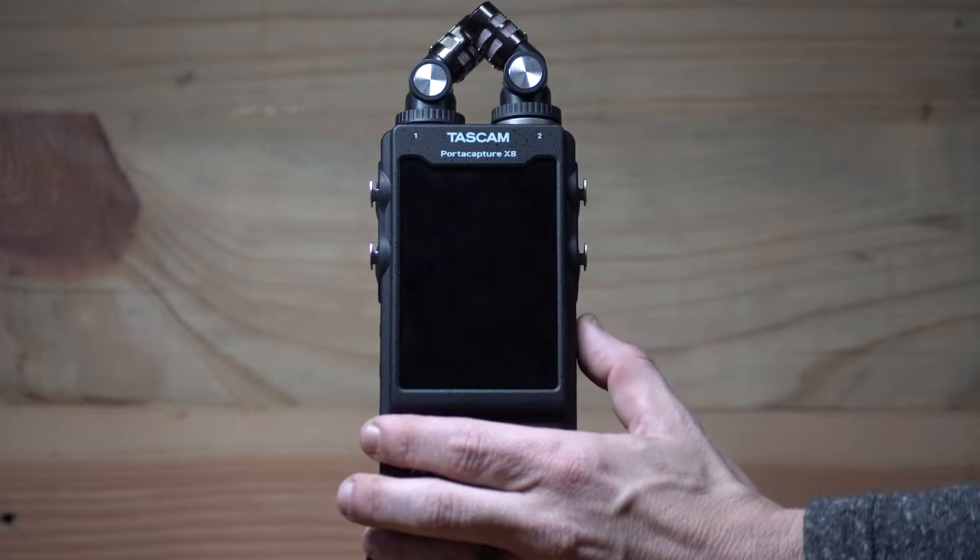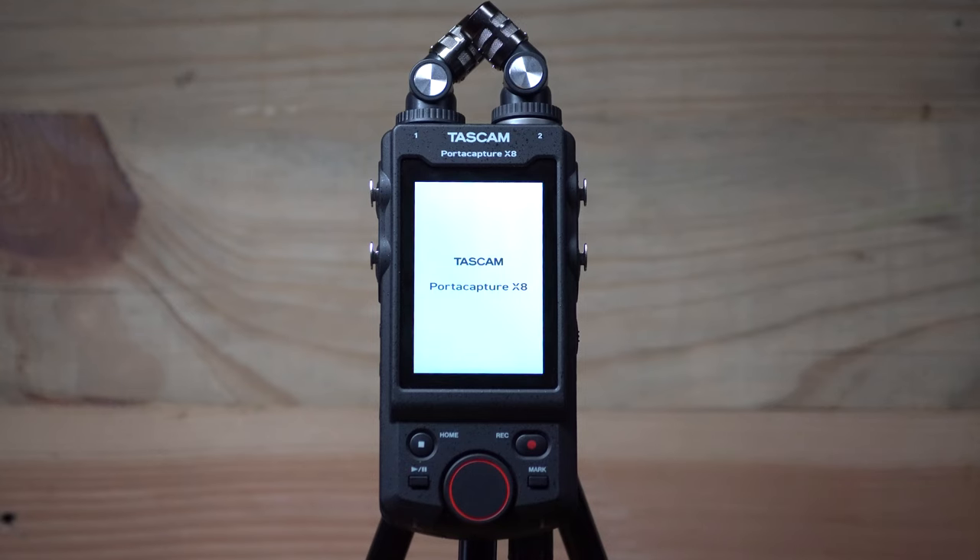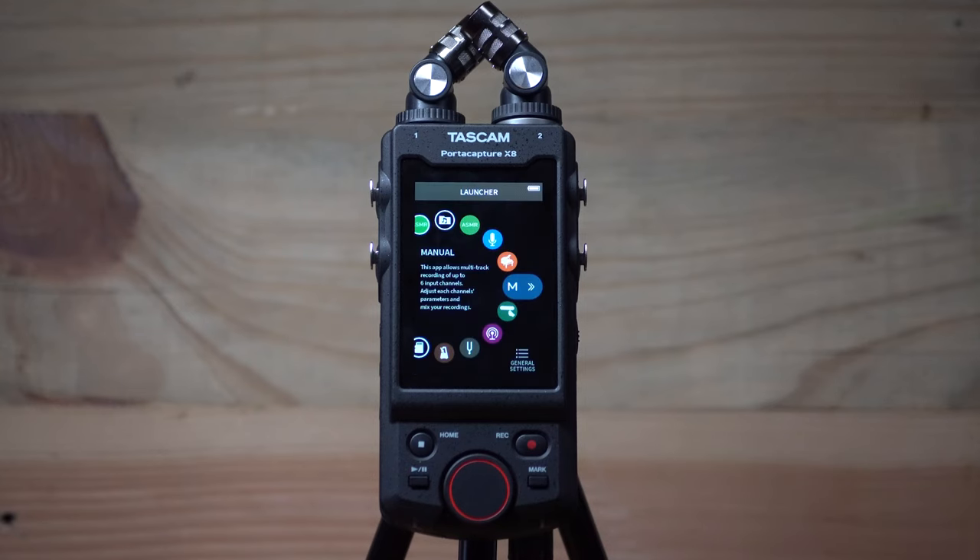Did you know it's possible to connect lavalier microphones to the PortaCapture X8? Well, you can, and it's a very simple process.